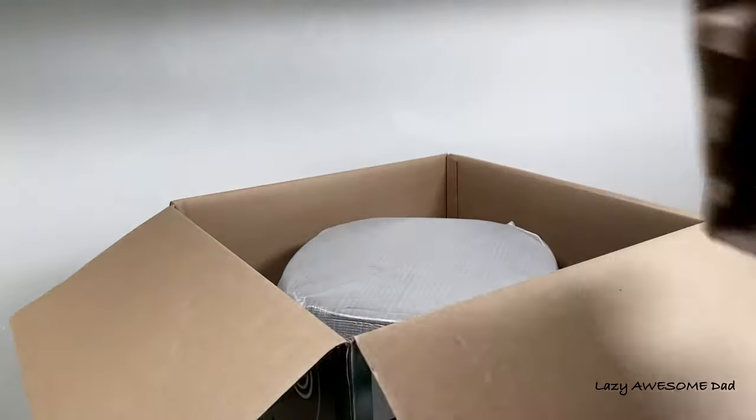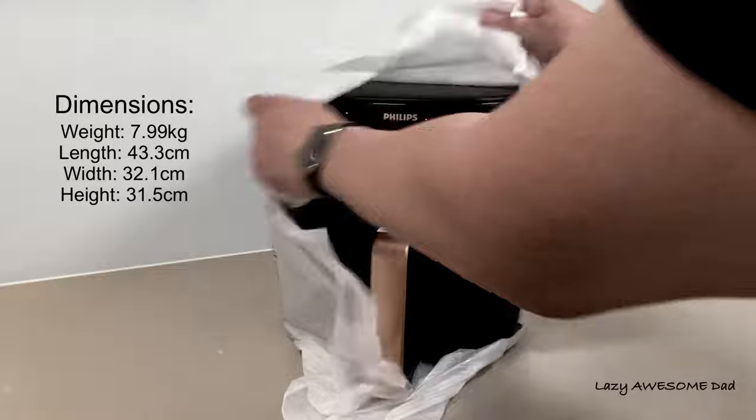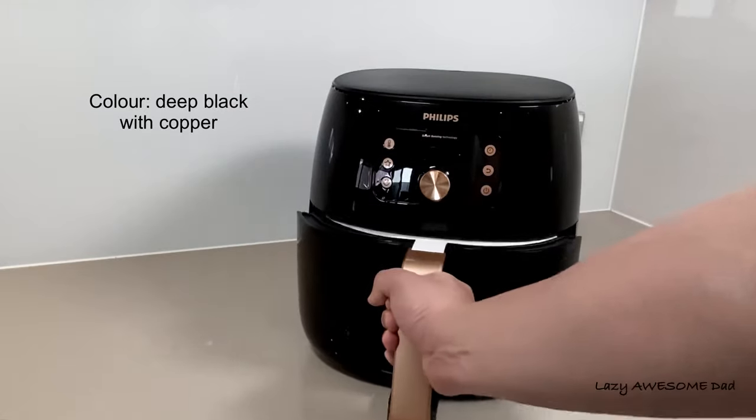The airfryer itself weighed almost 8 kilograms, with a length of 43.3 centimeters, a width of 32.1 centimeters, and a height of 31.5 centimeters. The outside was deep black with a copper finish.